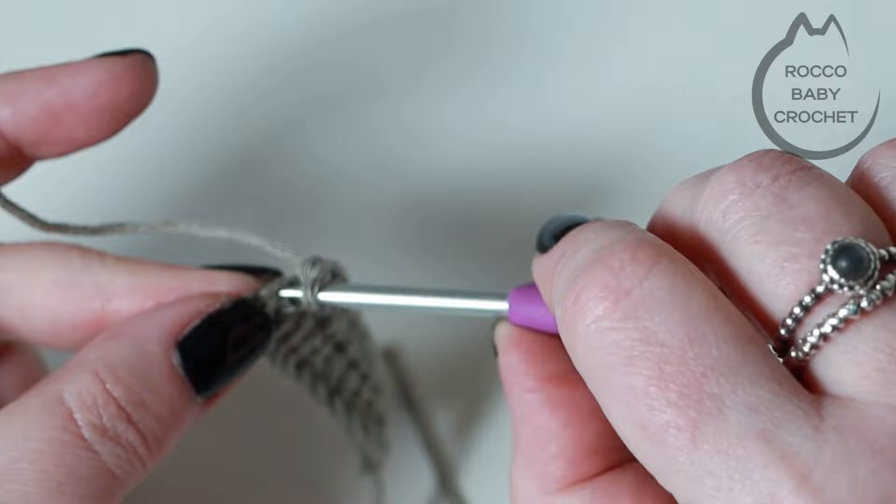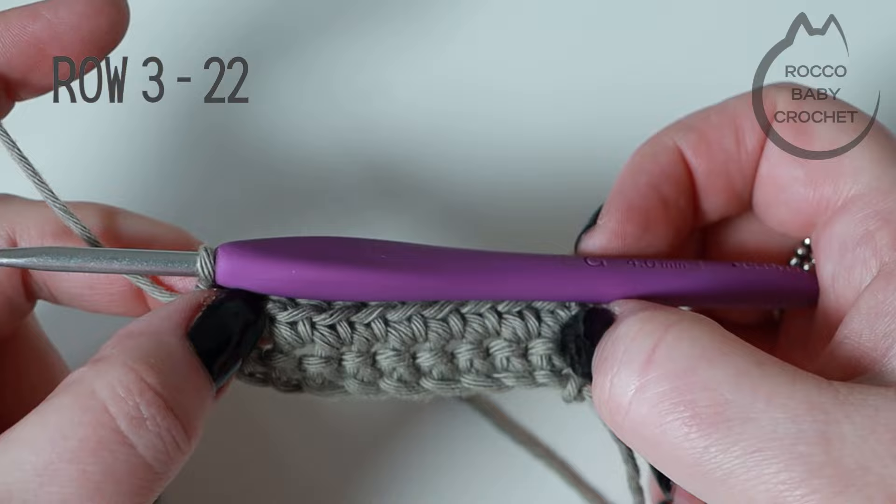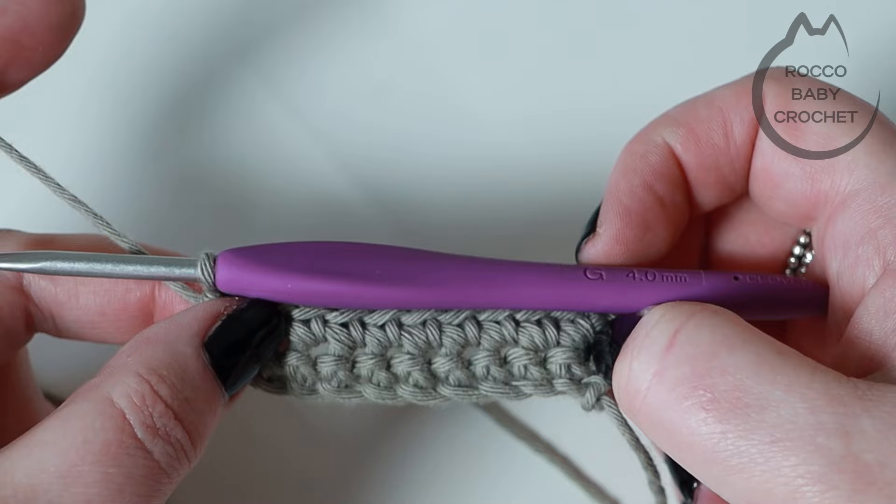For rows three through to row 22 you're going to repeat row two — chain one, turn, and one double crochet in every stitch across. Your stitch count will always remain at ten. Press pause and come back when you're finishing up row 22 and we'll do row 23 together.